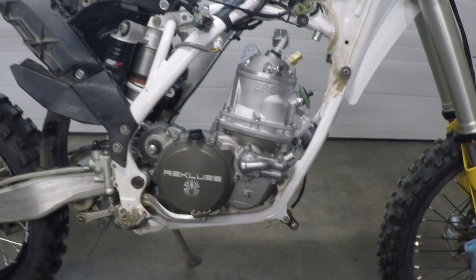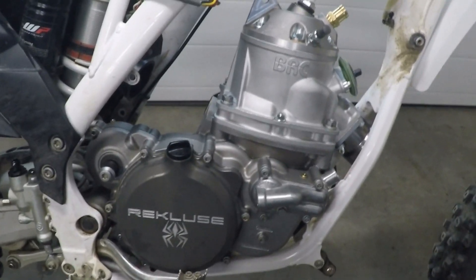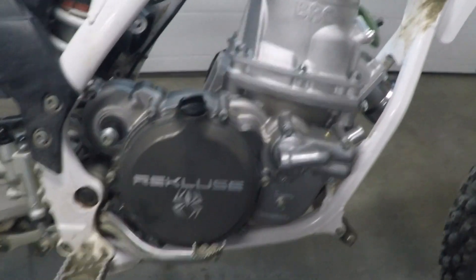Here we are on the clutch side. It's a Recluse clutch setup — works just fine.